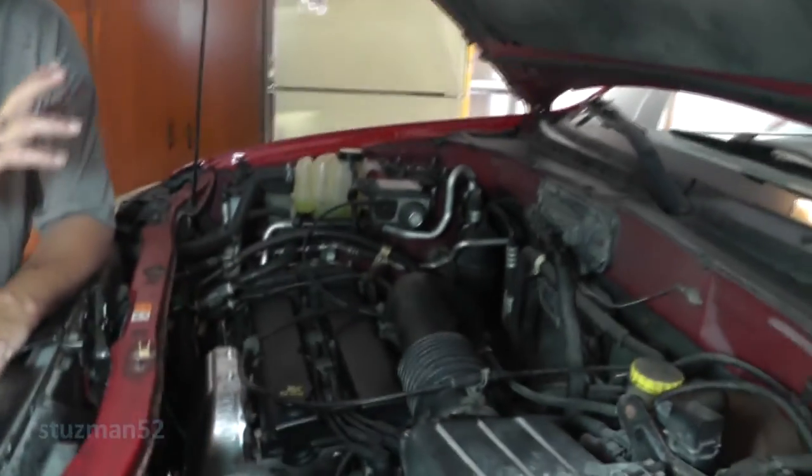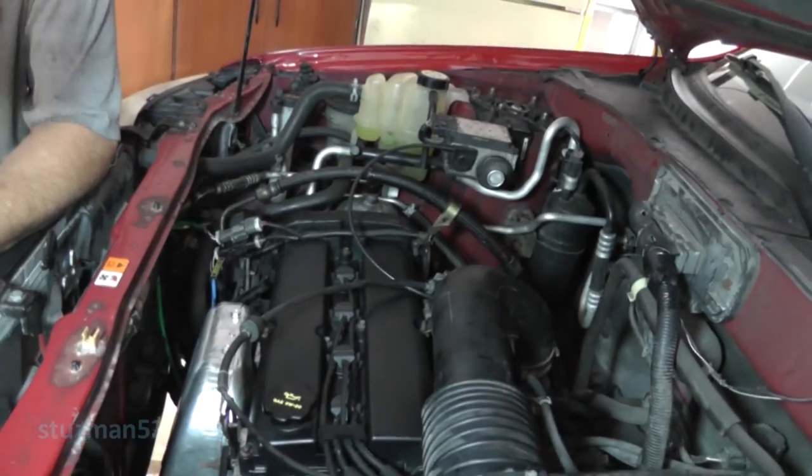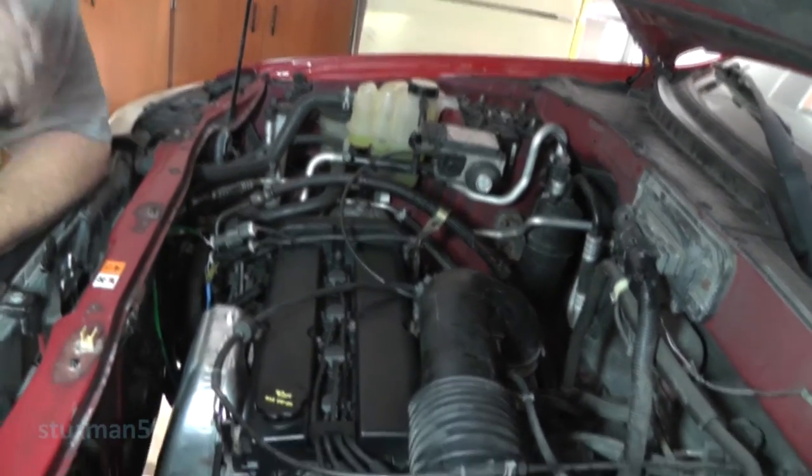Do you know what this means? It means you can take a good long break now - this concludes this video series. I've let the engine run for about 30 minutes and everything looked fine. I didn't see any coolant leaks, no oil leaks, no exhaust leaks.